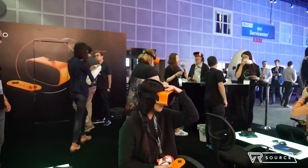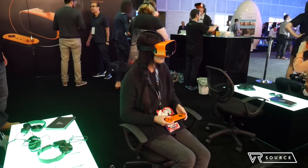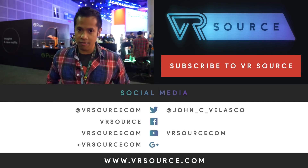But again, if you don't have a Samsung Galaxy device or a Samsung Gear VR for that matter, this has everything built into it. If you guys want to learn more about the Pico Neo, you can check our website — VR Source, your source for all kinds of reality.